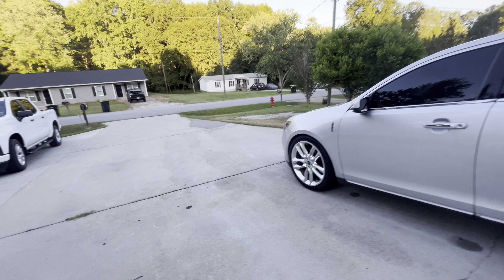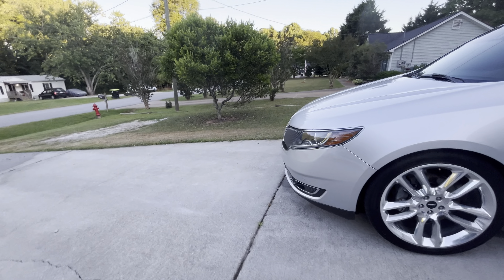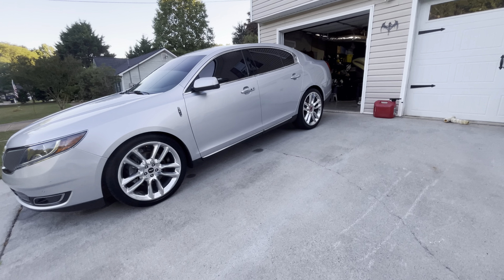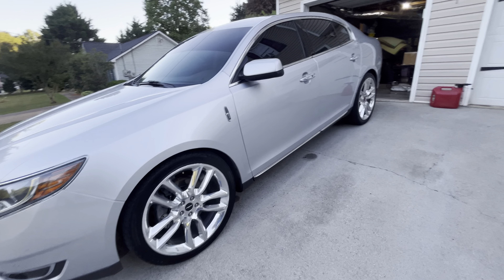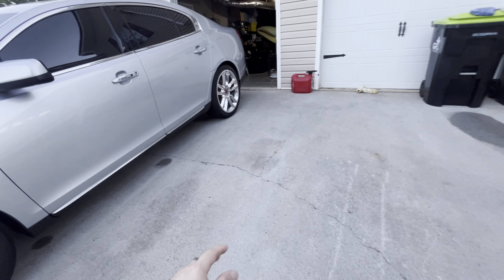What's up everybody, how's everybody doing today? It was pretty cool out here so I decided to come out and wash the car. I haven't washed it in about a week or so and it hasn't really rained — hopefully it's not supposed to. I'm really bad about not checking that.